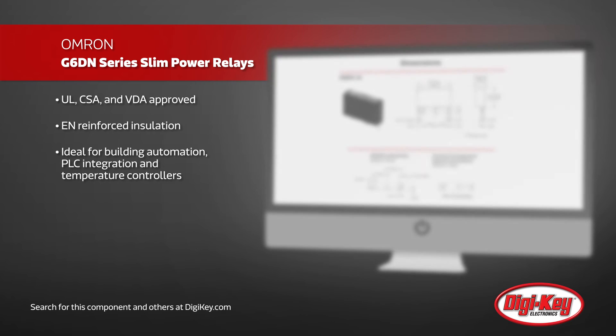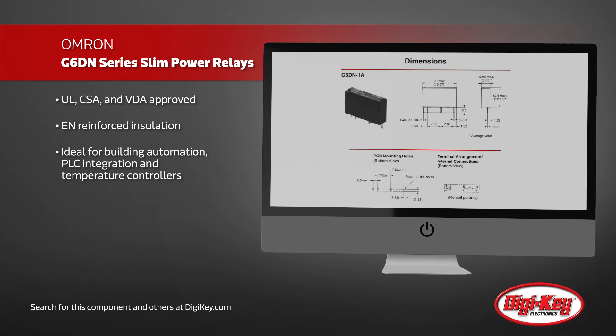The G6DN series are ideal for building automation, integration with PLCs, and temperature controllers.